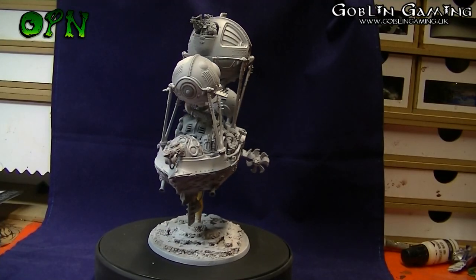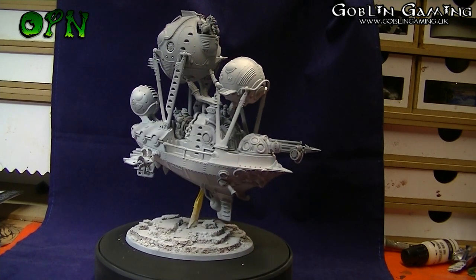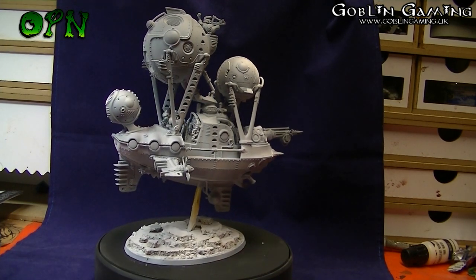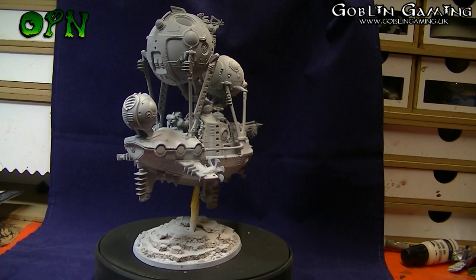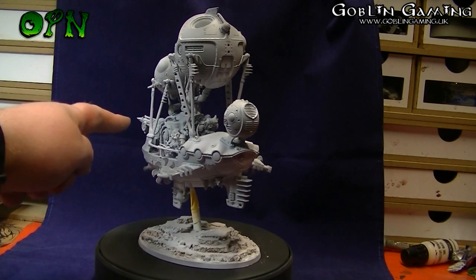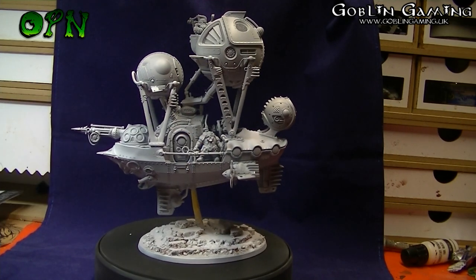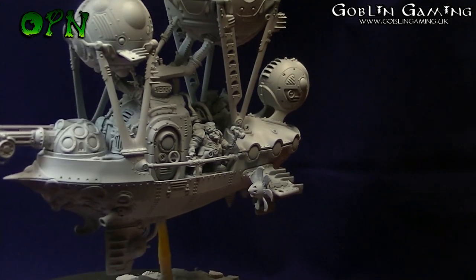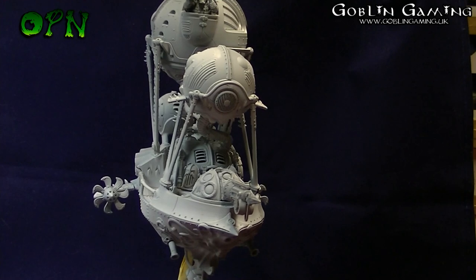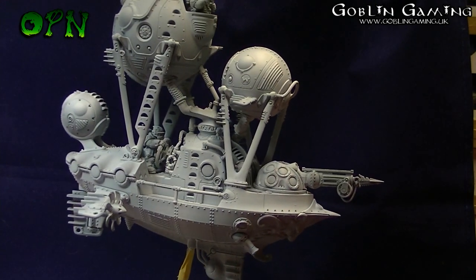We're back with the completed airship — how fantastic does it look! From the big round balloon-like metallic spheres on the top of the airship, to the blades at the sides, the skyhook weapon at the front, and the dwarves that are actually in there. Let me take you a little closer into the details of the airship as it turns around. This has been primed white specifically just for this video.